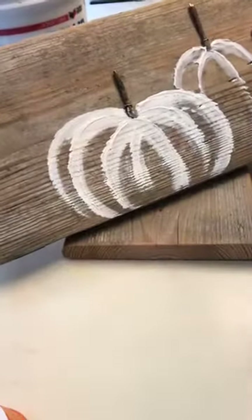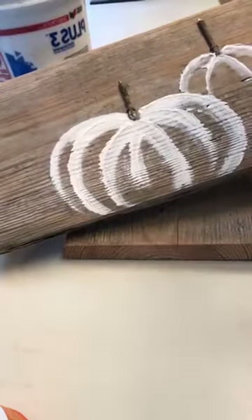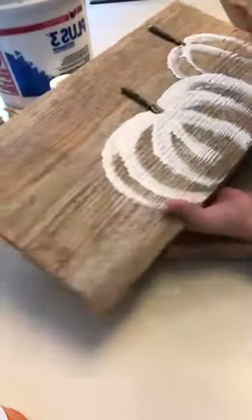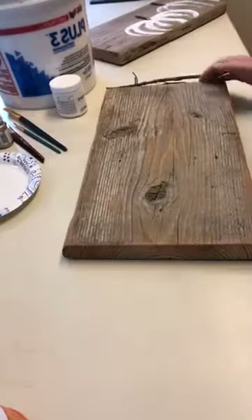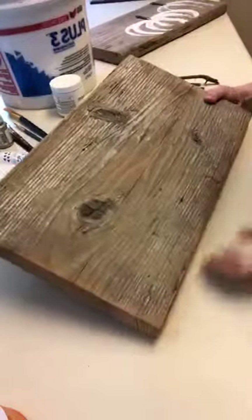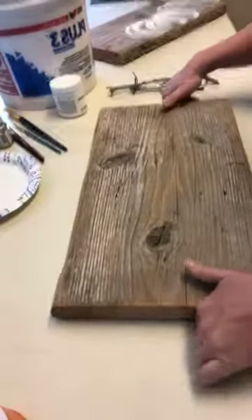I just wanted to jump on here today and show you what I've started working on. I cut out these pieces of wood for flags at the 4th of July and have these boards left over. Obviously didn't get them done, but I thought I'd turn them into some cute fall pumpkins.